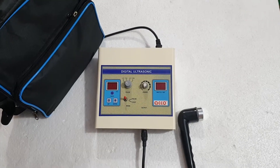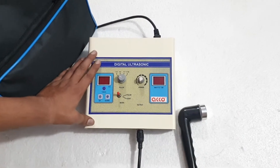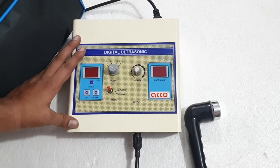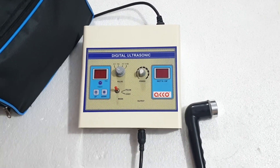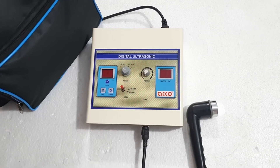Hello friends, welcome to our channel ECOD Medical. Today we will show you the demo of ECO Digital Ultrasound Therapy Machine. Before starting the demo, please subscribe to the channel and like the video.